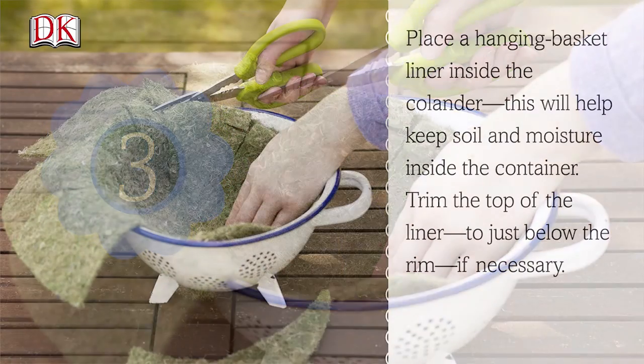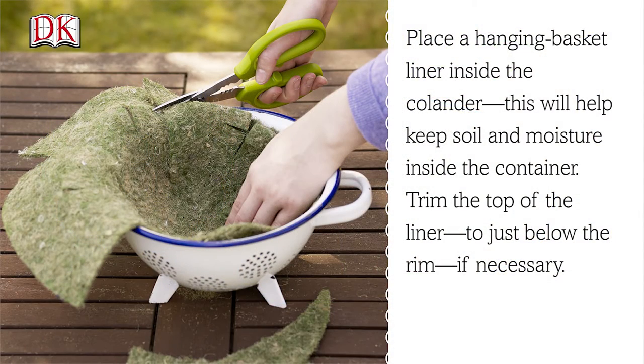Step 3. Place a hanging basket liner inside the colander. This will help keep soil and moisture inside the container. Trim the top of the liner to just below the rim if necessary.